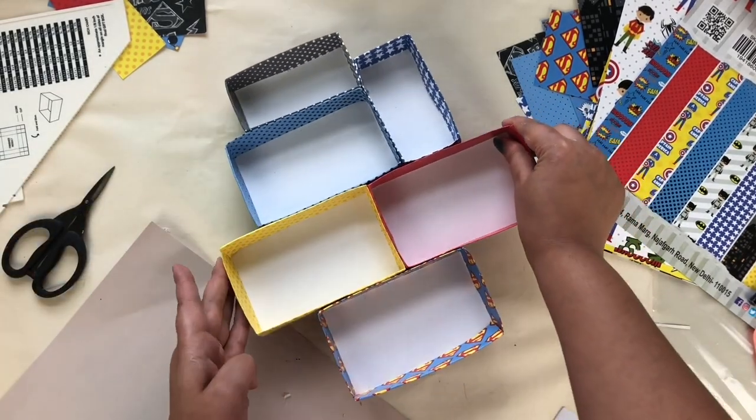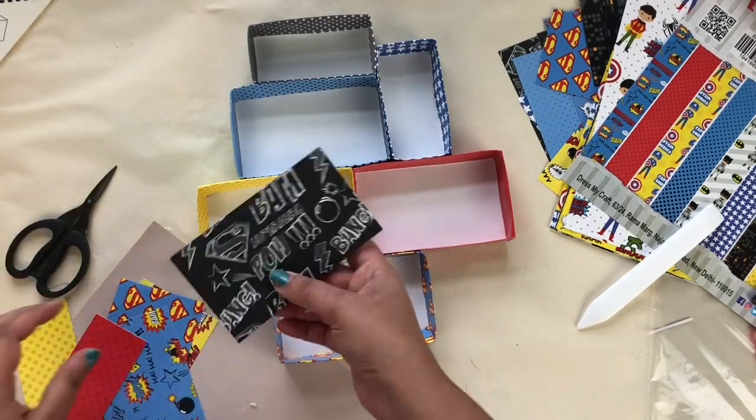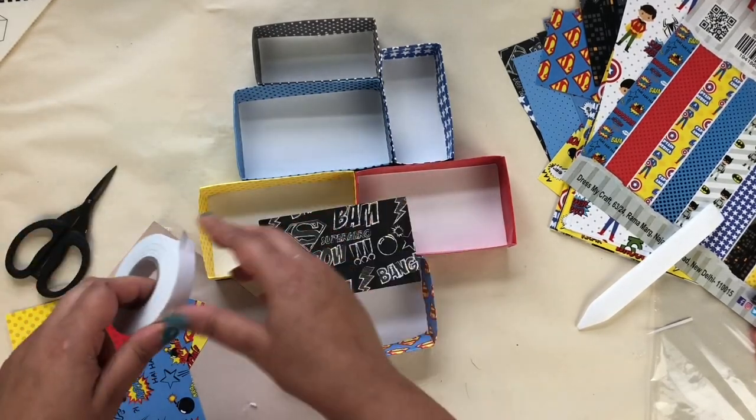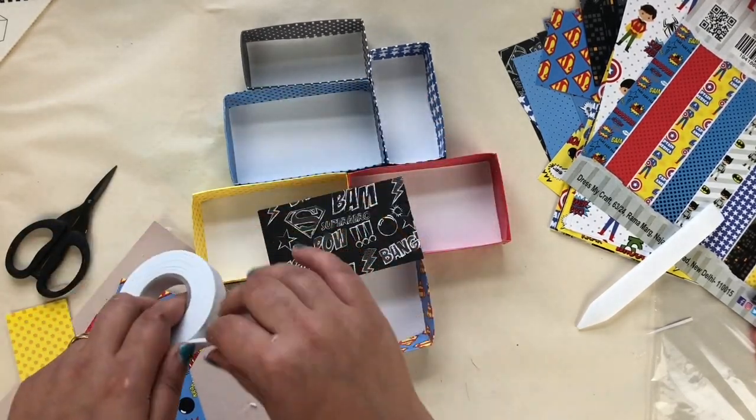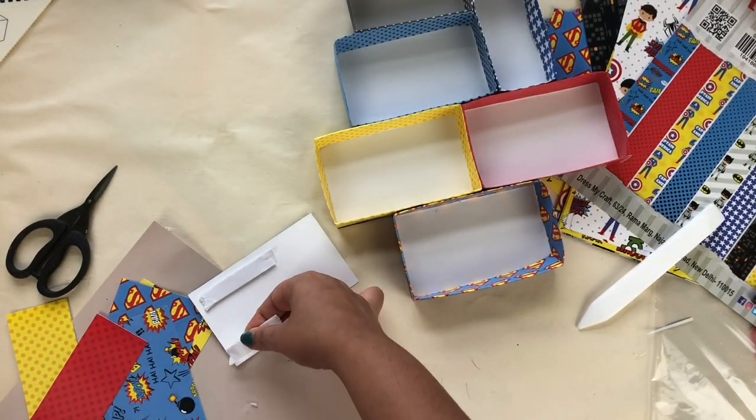After that I'm going to do matting on the inside part of the boxes. For that I have already cut 3 by 5 inch paper and I'm going to stick it with foam tape. Make sure that you stick each and every element with foam tape — foam tape is a must for the shadow box.